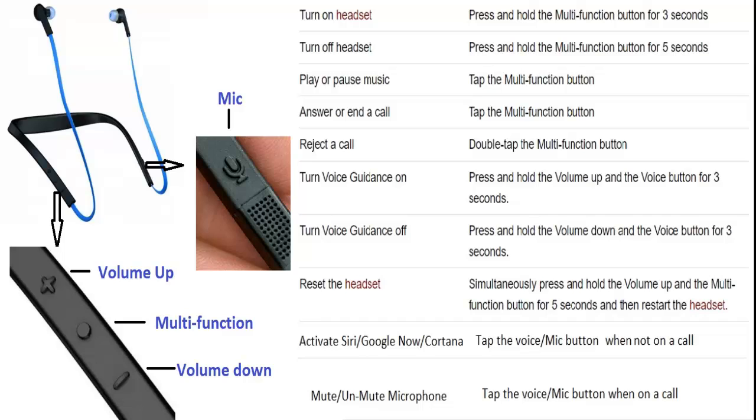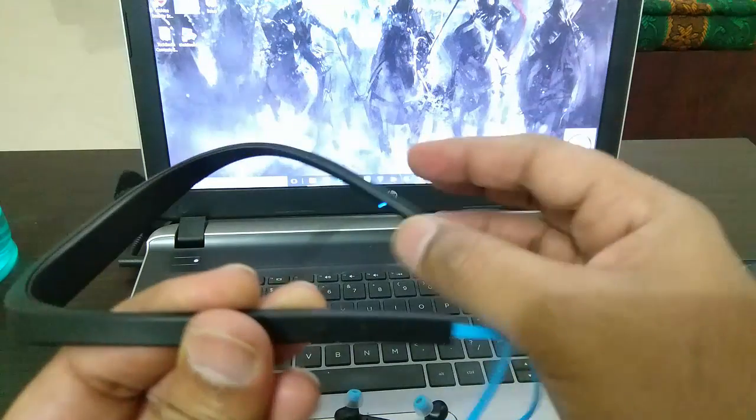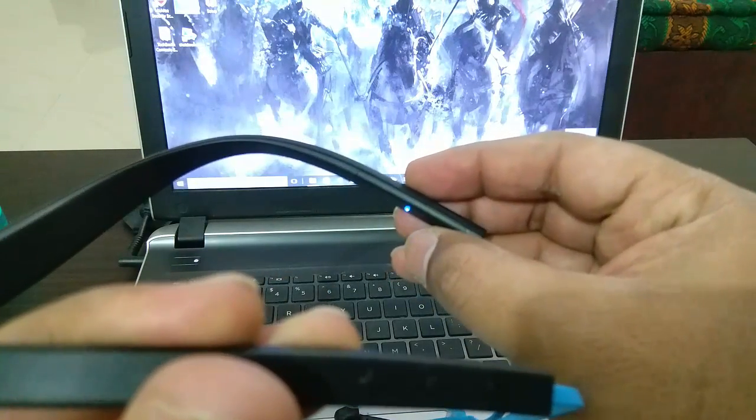When you go for the second or third device, it gets difficult — at least it did for me. The first two points where it says three seconds and five seconds, I don't think it works that way. I think you need to keep the button pressed completely. I've taken a short video to show what I mean when you want to pair it with a second or third device.